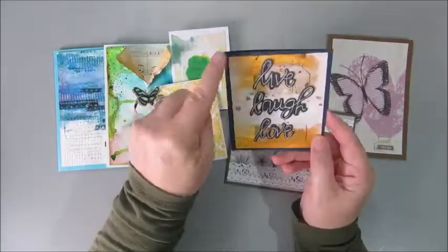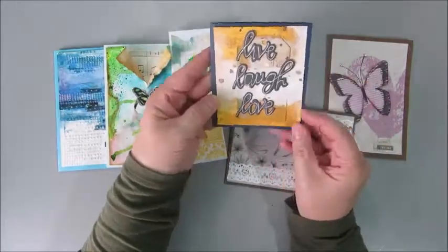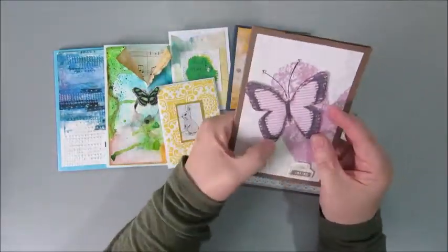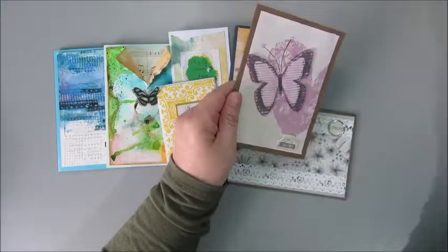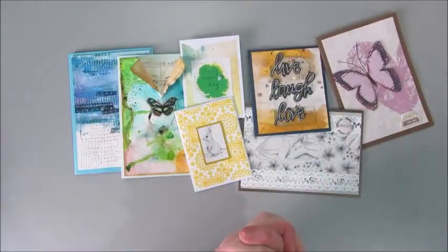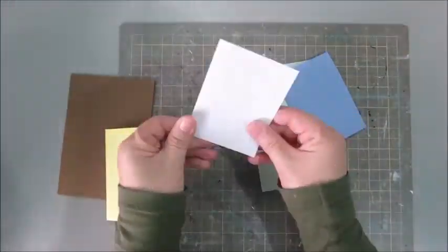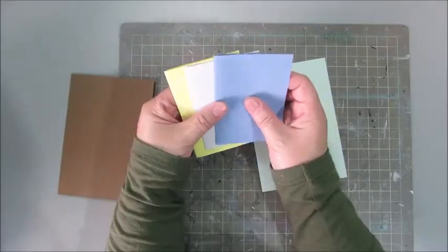I am also doing this for the challenge of 100 things set by Rebecca of Dances with Pitbulls. This will be number two — still have a long way to go — but I'm really liking this and so I'm going ahead with it to see where it will end.